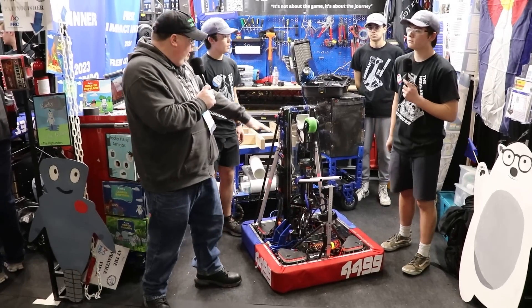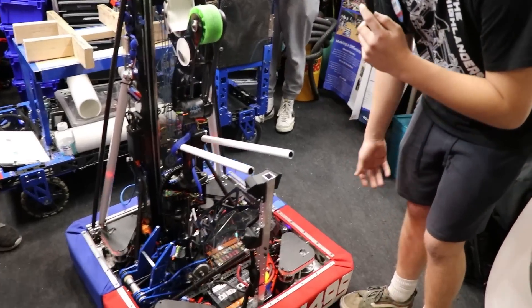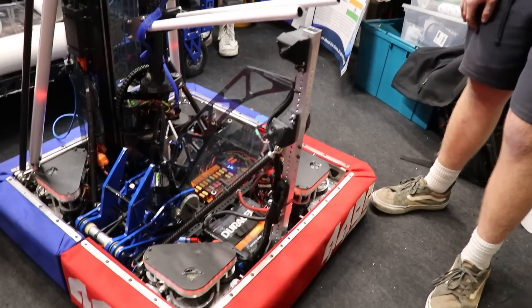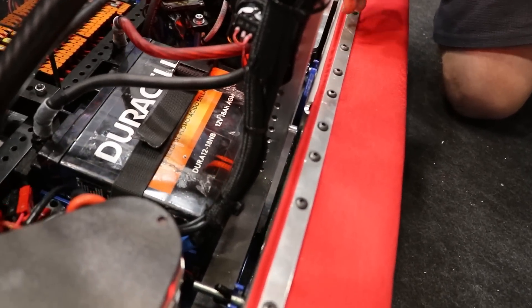Starting us off, George, you were going to go over some of the stuff lower down on the robot. So to start off with our chassis, we wanted to maintain a low CG because of how high we had to reach. We wanted to make sure we didn't tip even if we were fully extended. So one thing we decided to do is to actually have a steel beam right here.